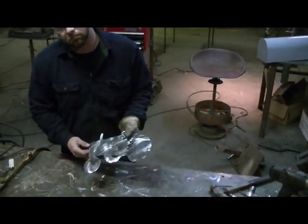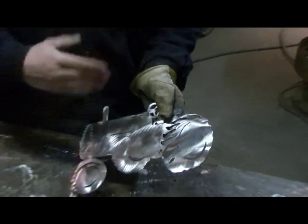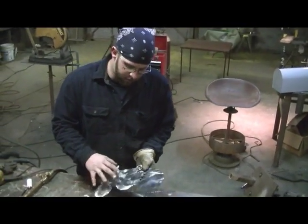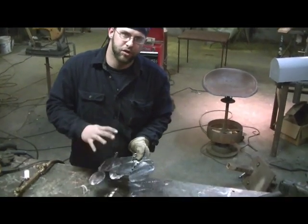Now that we have it polished up, you can take and heat treat it. You can polish it any way — make lines across it, make artwork in it, whatever you want to do. The scale needs to be taken off and it needs to be white, shiny metal.